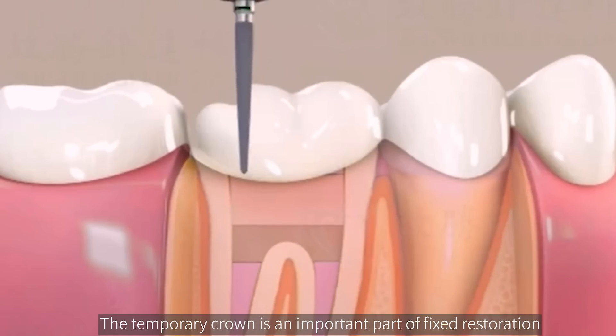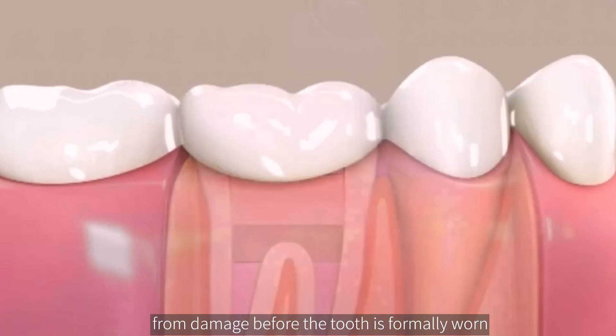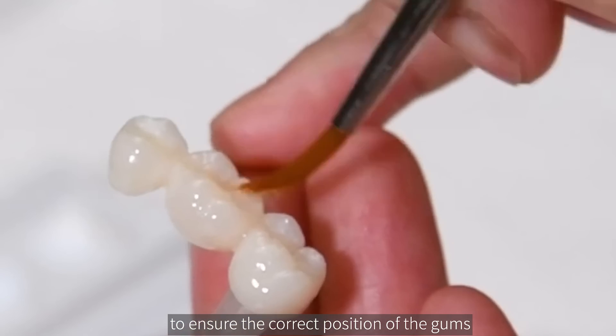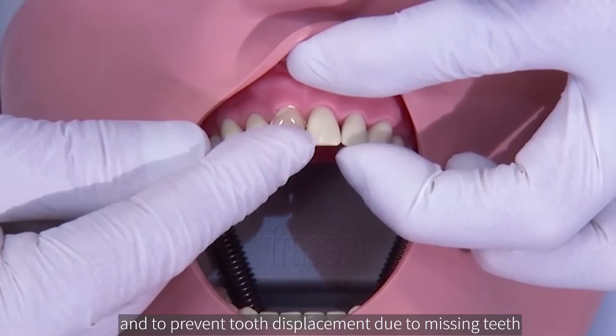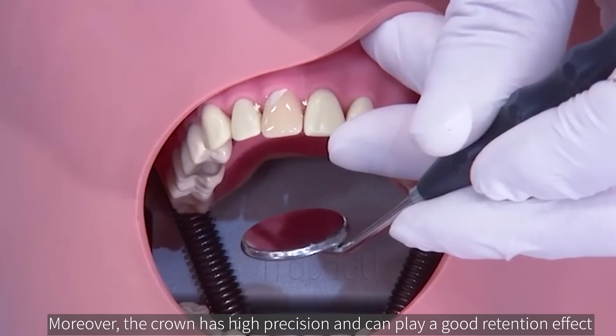The temporary crown is an important part of fixed restoration. Its main function is to protect the pulp from damage before the tooth is formally worn, to ensure the correct position of the gums, and to prevent tooth displacement due to missing teeth. Moreover, the crown has high precision and can play a good retention effect.